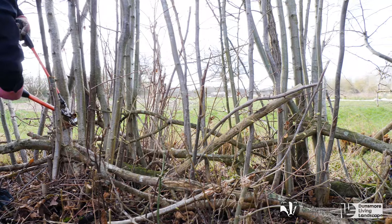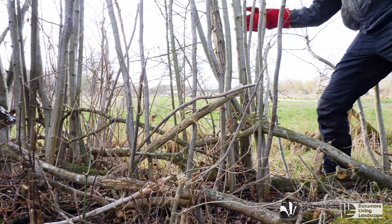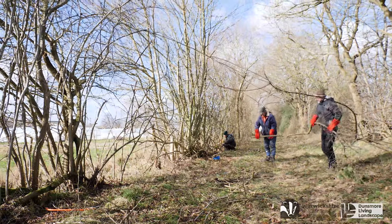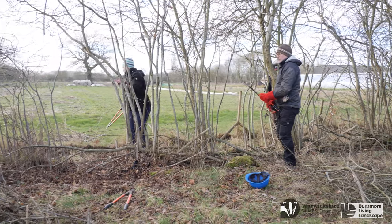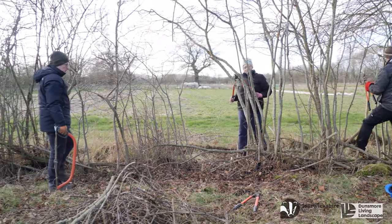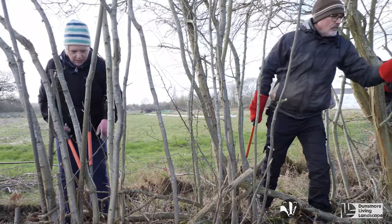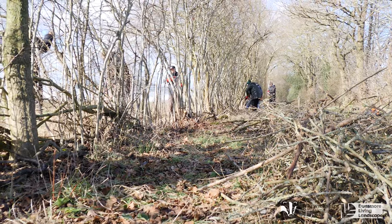Generally if you find any features from any past hedge laying it is best to remove them. Soon after good siding up you will start to see your prominent stems appearing. These will form the framework of your hedge. Because siding up is hard work, seeing the stems appear is quite rewarding.